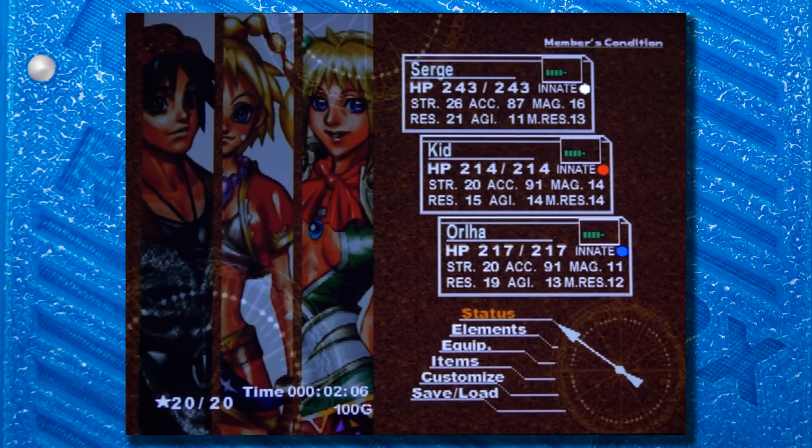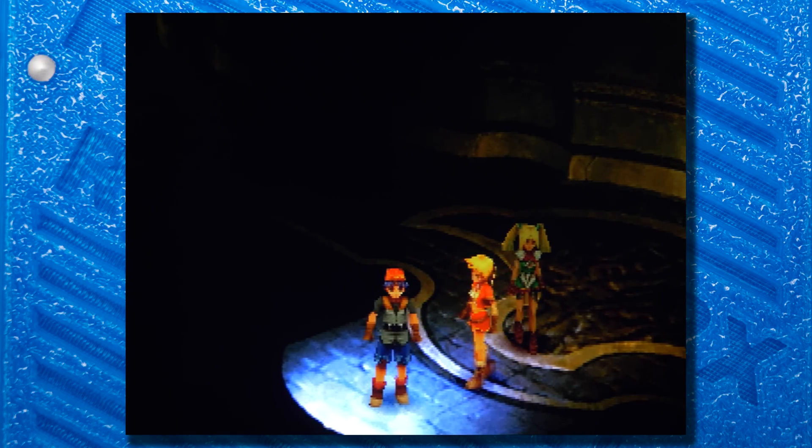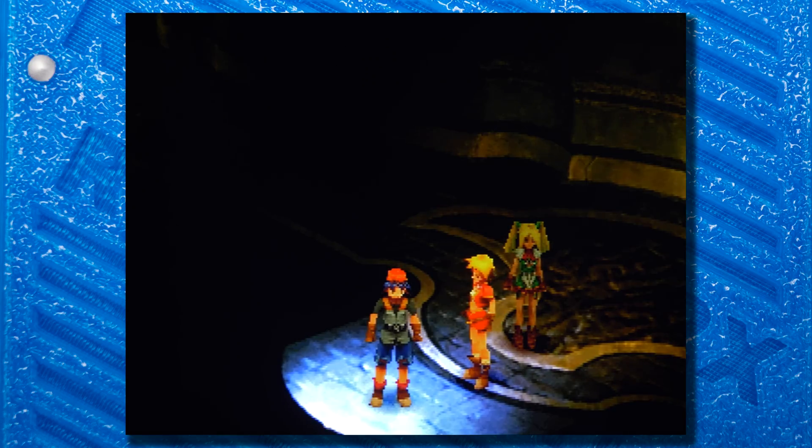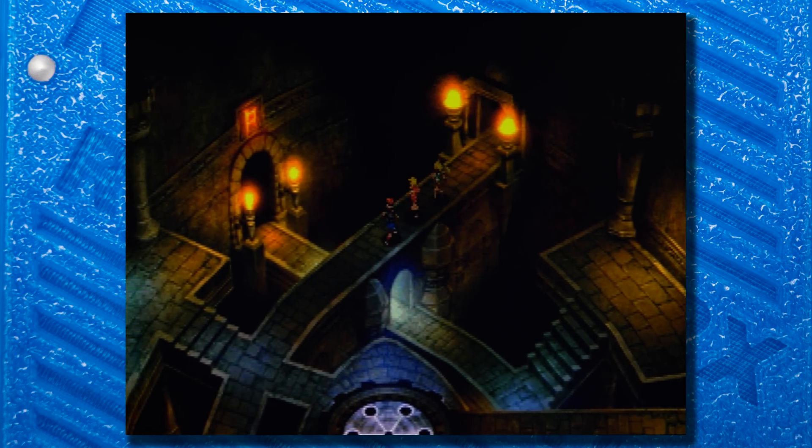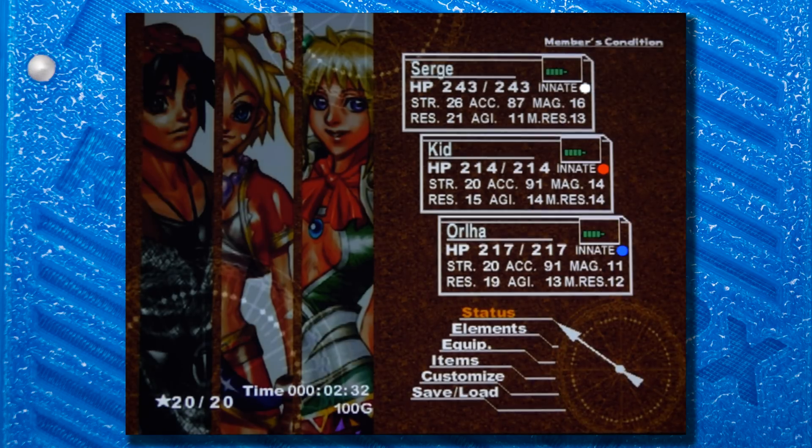As with the original RetroTINK 2X, resolutions switch pretty quickly with the 2X SCART. Here's a typical scenario of a PS1 game with 240p gameplay and 480i menus. This delay will vary based on your TV, but some scalers take a lot longer to switch between resolutions, and going direct into your TV usually takes even longer. Overall, I'd consider the 2X SCART a pretty fast solution for resolution switching.